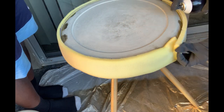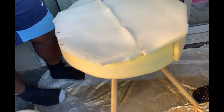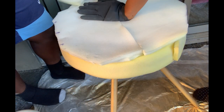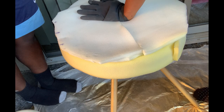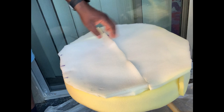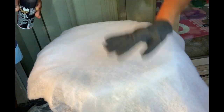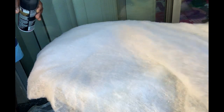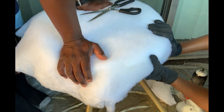It turned out to make a really nice round shape. We then added polyfill — we already had this from our old ottoman project, which I'll link in the description box below. We used spray adhesive to attach all these pieces onto the cement before we added our fabric.